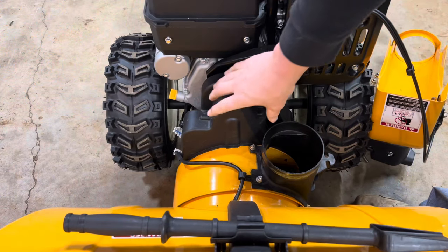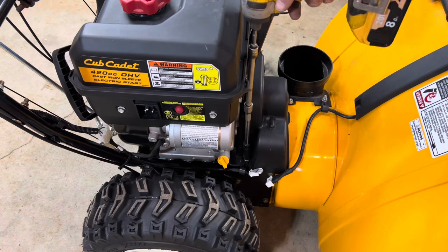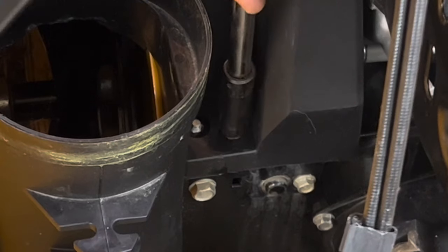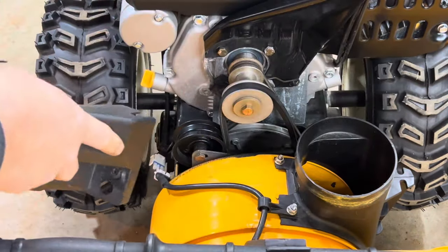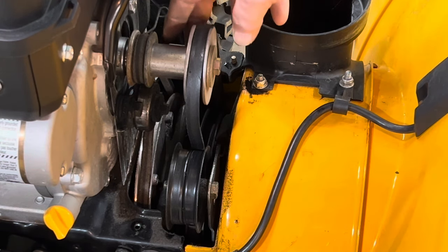Next, pull the belt cover off. You have two bolts on the left side and one on the right side — it's a three-eighths on the left side. The belt cover pops right off. At this point you can go ahead and remove your blower and auger belt.